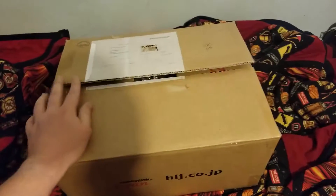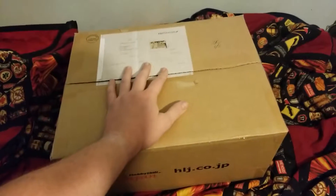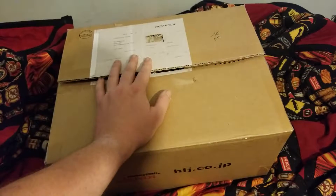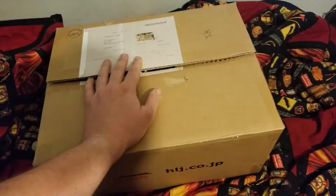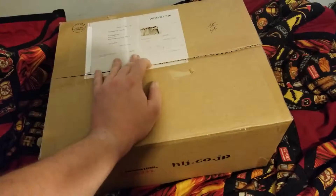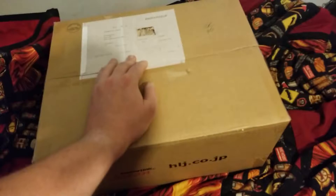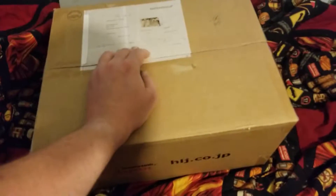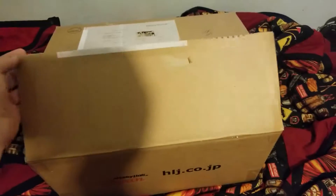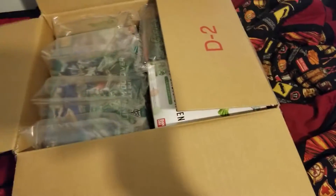What's up everyone, this is Jim. I got a package recently from Hobby League Japan and I had to wait a couple of days for this one because apparently the postal server screwed up and it took two extra days to arrive — my postal worker was just being an idiot. Anyway, here we go — I've already taken the liberty of cutting the box open.